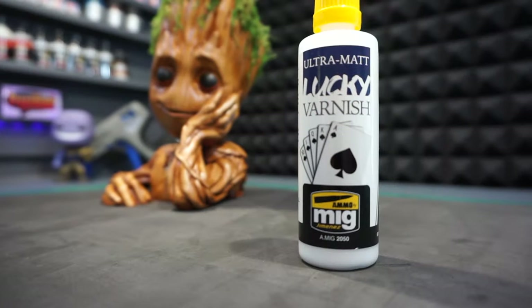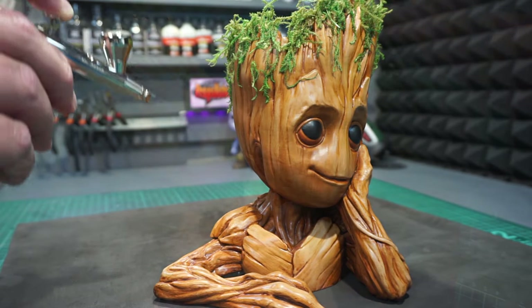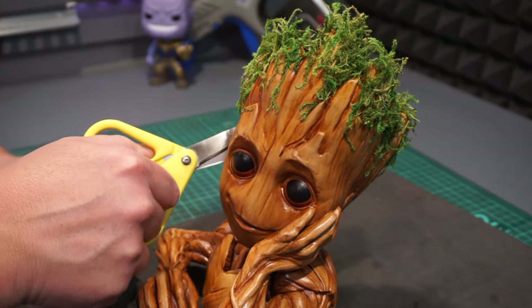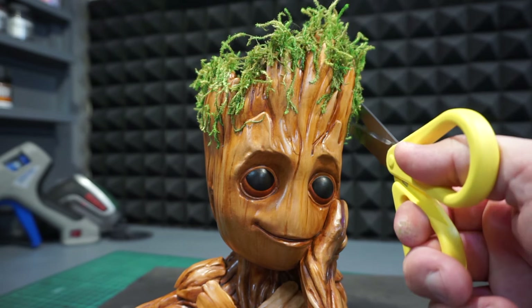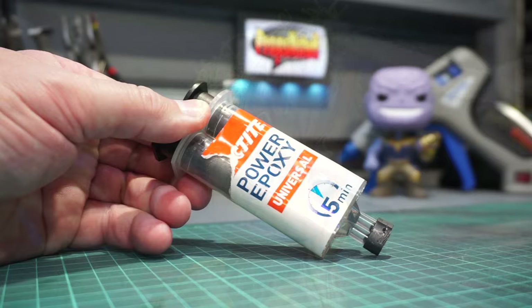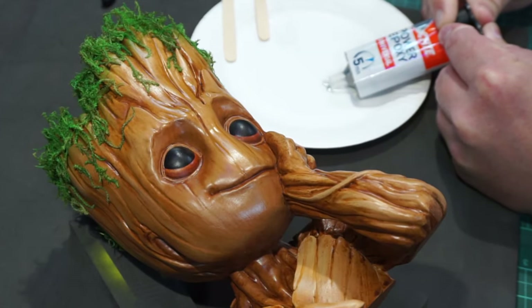Once that was done, I covered the whole prop from top to bottom with some flat matte varnish. And having recently become an expert on DIY haircutting in these corona times, I gave him a quick trim. Which was kind of weird, but it ended up looking good. And my final step for this prop build is to add the shine for the eyes.